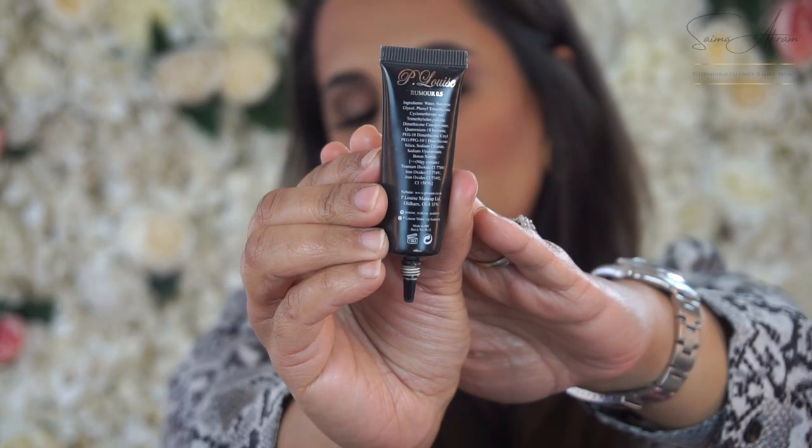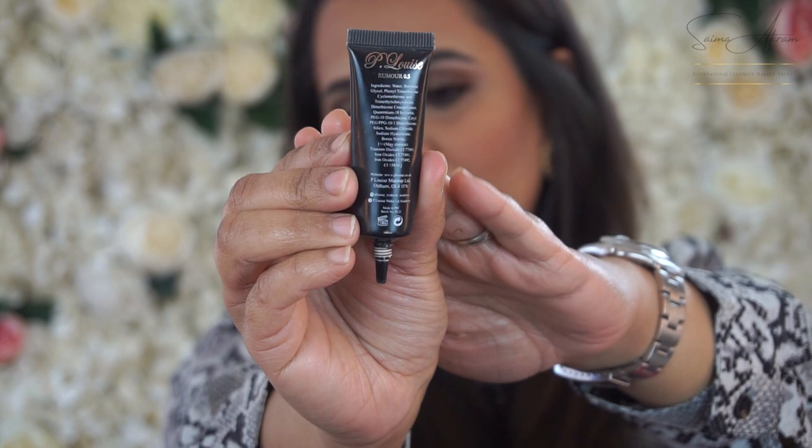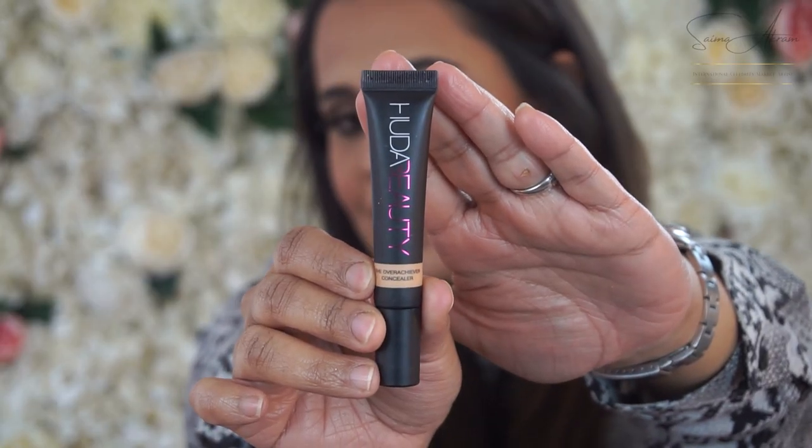I'm using the P. Louise Primer as an eye base and I'm just going to use just a little bit. Then I'm using Huda Beauty's concealer for the next step.